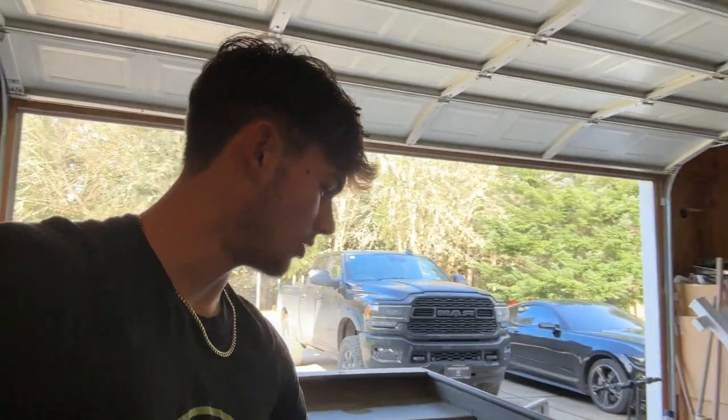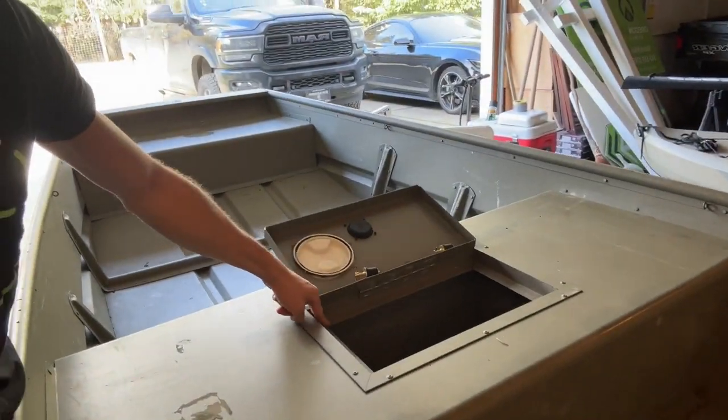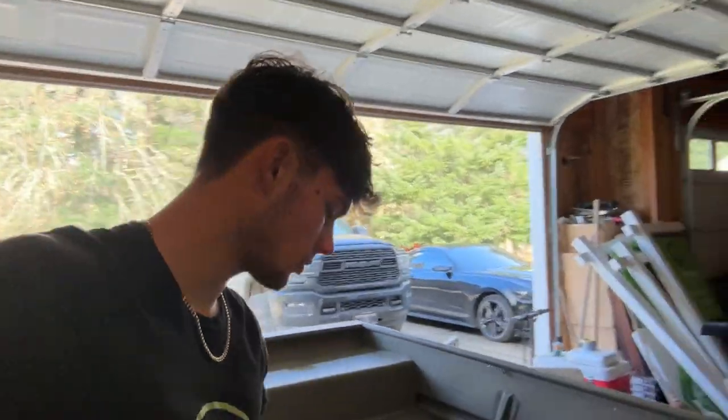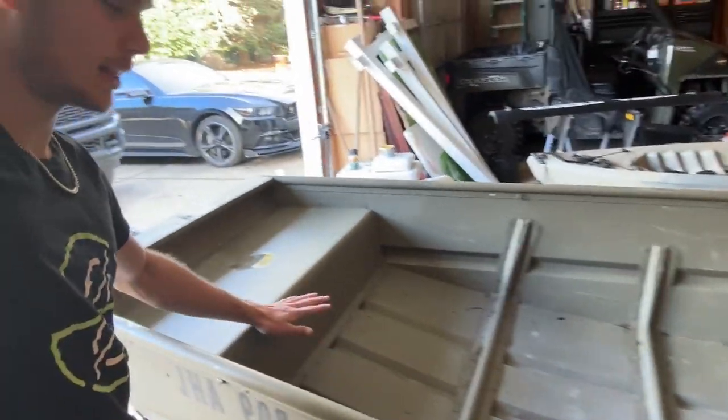I have it open right now — the plate or frame for it is a little loose, so I'm just going to tack weld that back in place and it won't wobble anymore. It is watertight though — I've already tested it. I've taken this boat out once with just the trolling motor and it worked great.